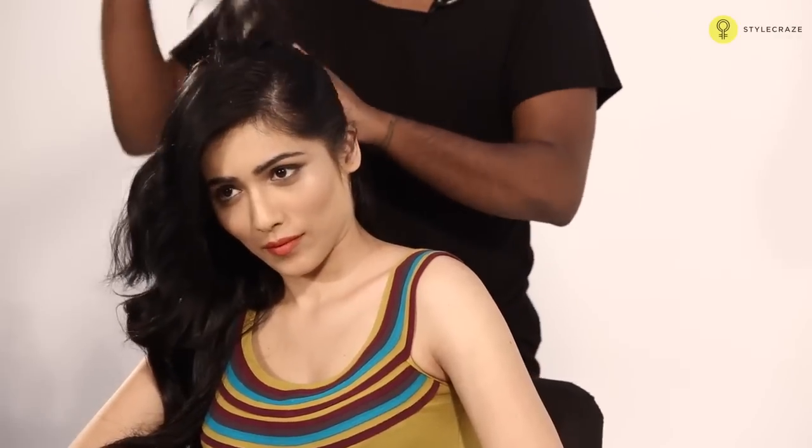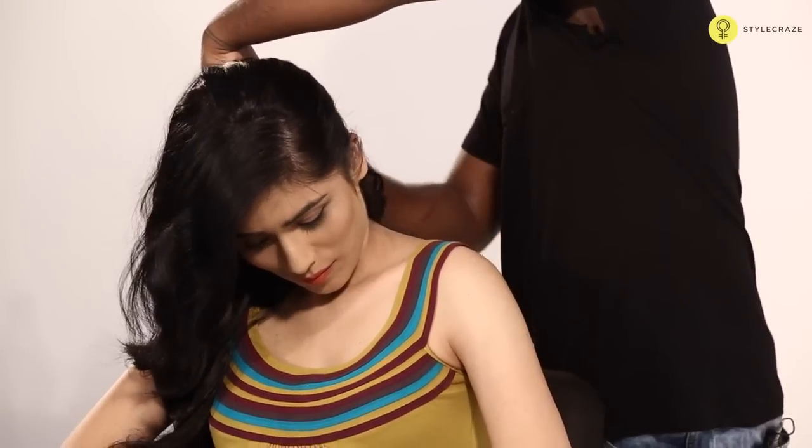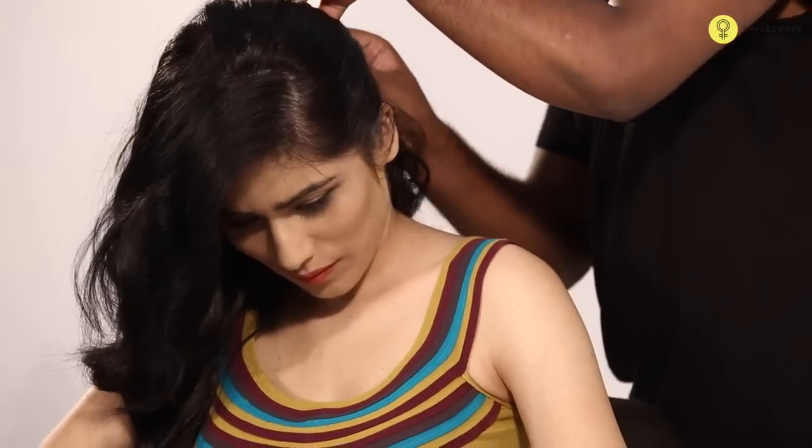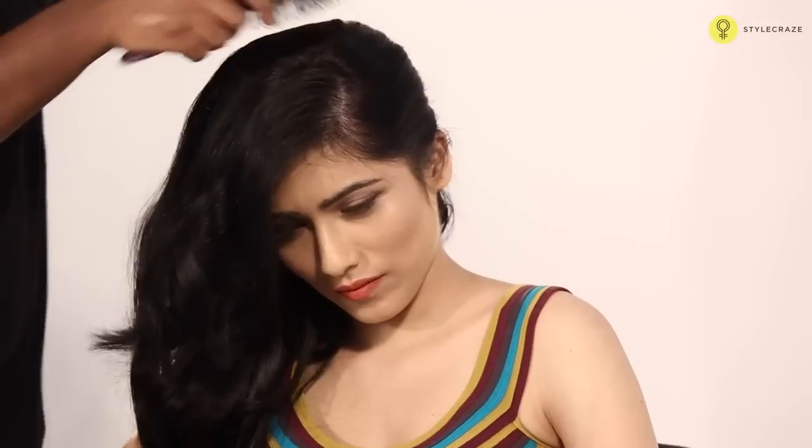Take this hair and secure with the powerful hair. Take the entire hair on one side. Comb it with the paddle brush.